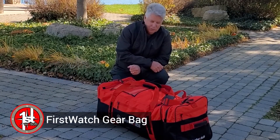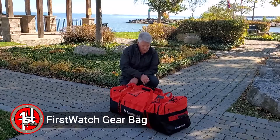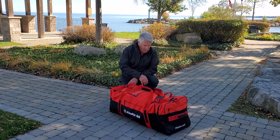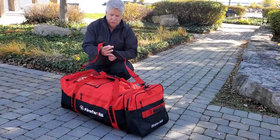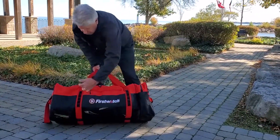We've had many first responders asking us, telling us, pleading with us — they need proper gear bags. So we've been working on this bag for a couple of years now, and we're quite excited we have the final product developed. It has a shoulder strap so it's easy to carry over your shoulder, and heavy webbing handles that go right around the bag.